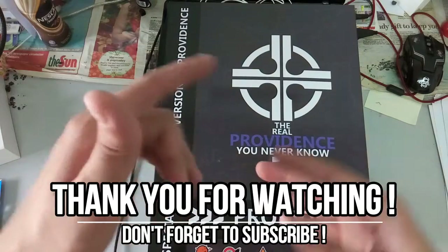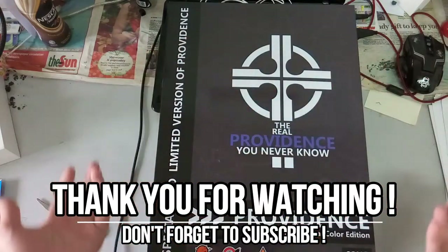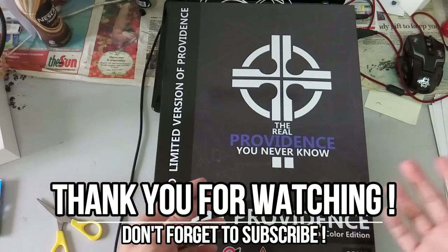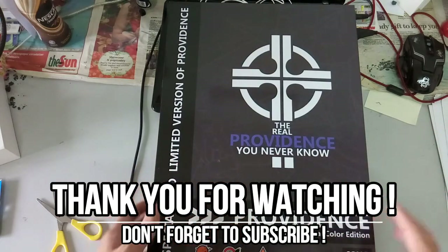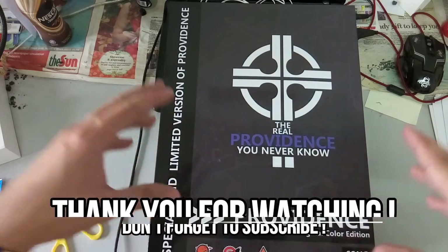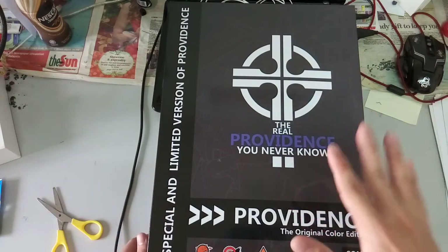Please do not forget to drop a like, and while you're down there please do not forget to comment as well — maybe how I can improve my content, or whatever questions you have for me. Don't forget to subscribe. I hope you guys really have enjoyed this video, have a very good day, and I'll see you guys in another video.